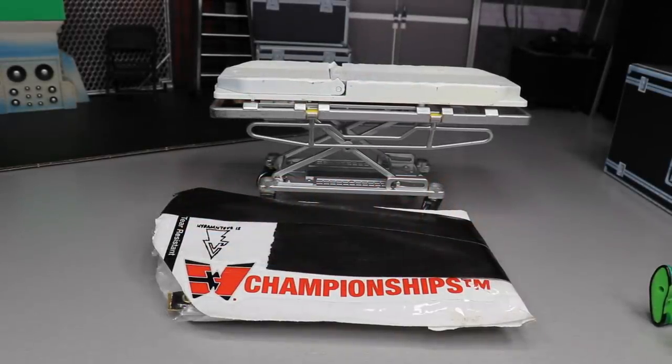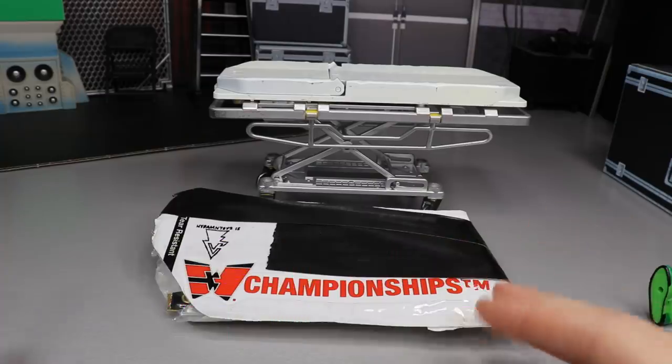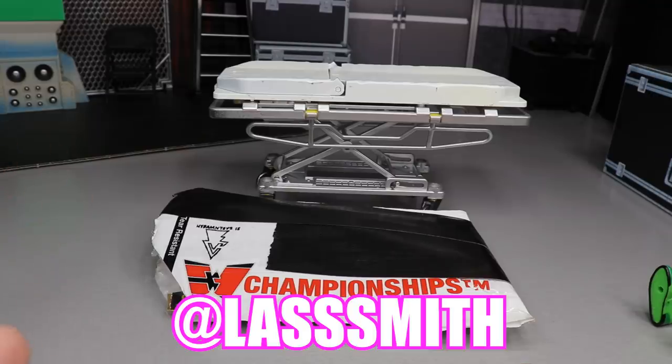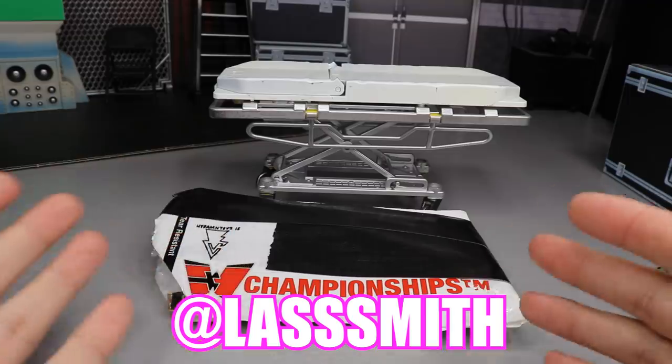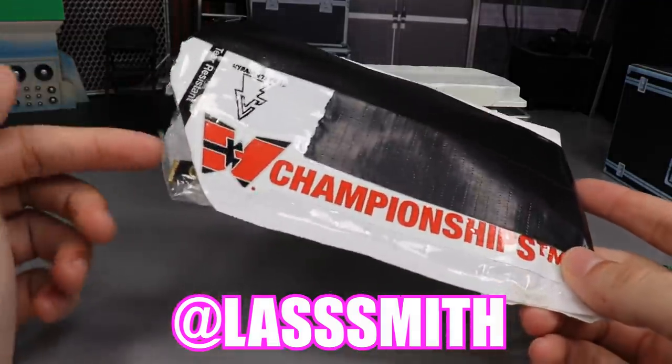What is good everybody, welcome back to another My Damn Toys video. Today we have some brand new custom WWE action figure championship belts for you guys, and they are from my boy Last Smith, as you see there on the screen. Go follow him on Instagram — he makes custom championships and you're probably going to want to order from him once you see these belts.